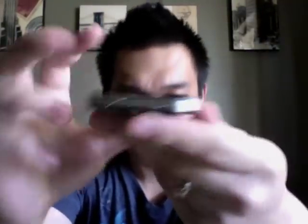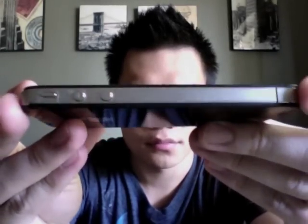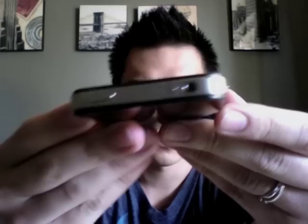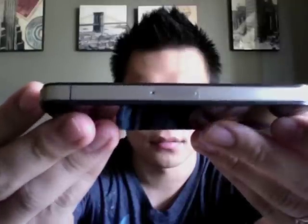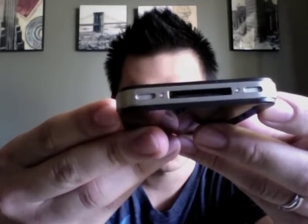Now let's take a look at the shield. You can see it covers the entire phone, with the exception of the SIM card slot — you see it right there? And it doesn't cover your speakers or your charging port. It goes all the way around. You can barely tell it's there, you can barely feel it's there, so I like it a lot.